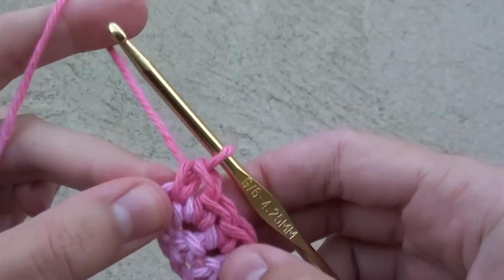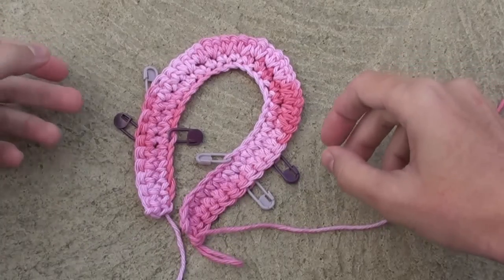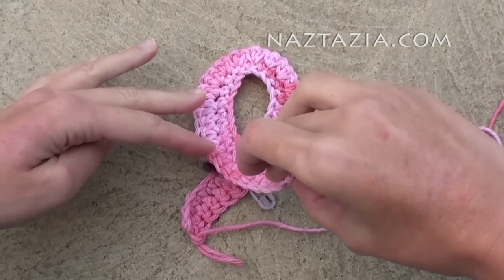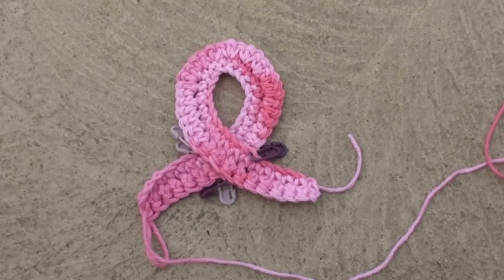Your work will look something like this. The reason we have so many stitch markers is for when we twist the ribbon into position. We will use the stitch markers to know precisely in which stitches to connect the ribbon together.